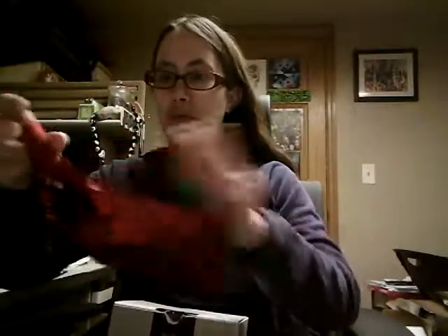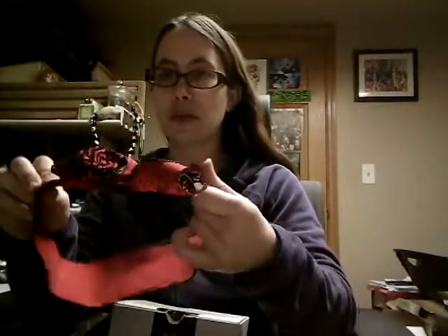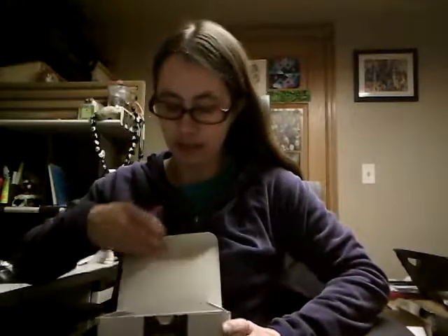Everything came in this box here — you can see a little sticker, she always does that kind of thing. You've got to break the seal, and it was wrapped with this super awesome ribbon. Then the jewelry tart was inside this, which had all the stuff.